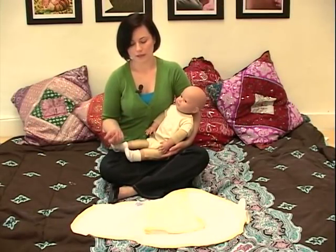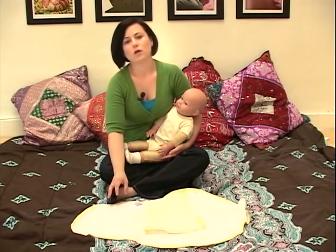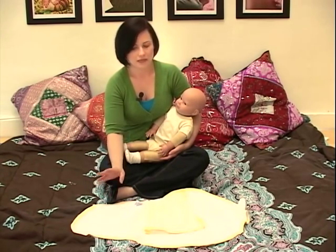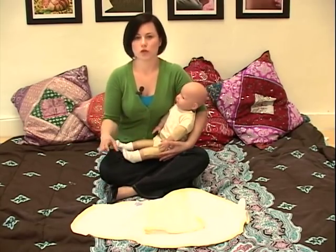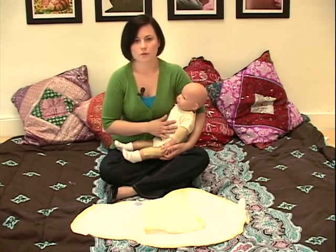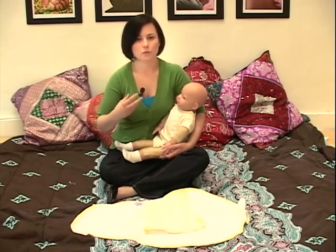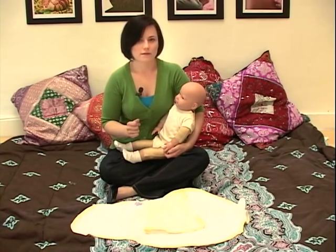We're going to try swaddling our baby using a blanket that's been specially made for swaddling. It's called Baby Swaddler by Baby Connection and it's cut in a certain way — an oval shape — which has been designed to help the baby stay inside their swaddled blanket so that they're not able to really loosen the swaddle. So we'll try it and see what we think.